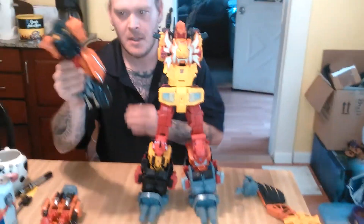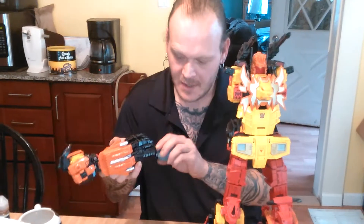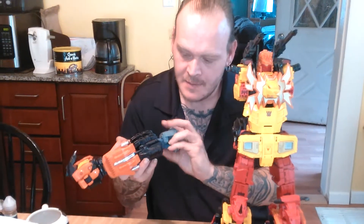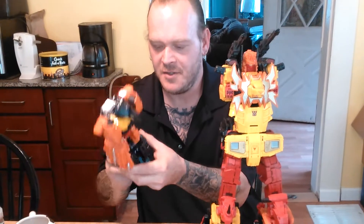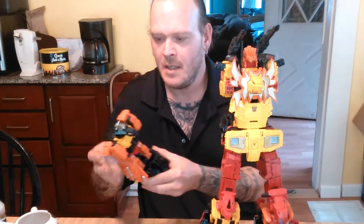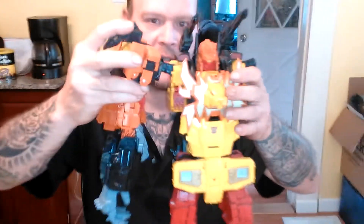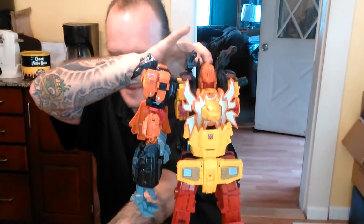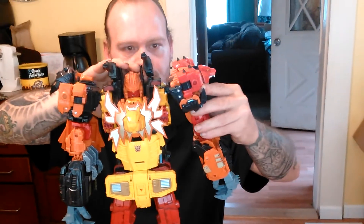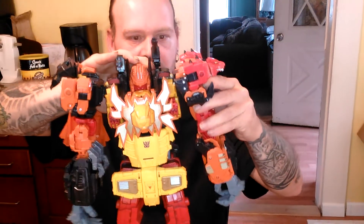I'll do the same thing to Divebomb, which is the same setup. Part the legs a little bit, slide it in, and then close it as tight as you can get it. With these, you just plug them in the same way — like so. Same thing on the other side. Plug it in. It can be a little tight sometimes.